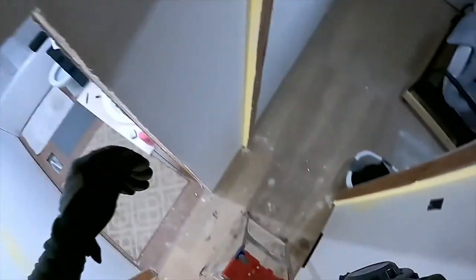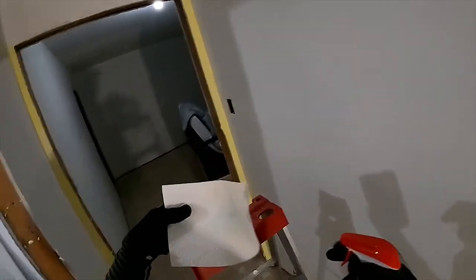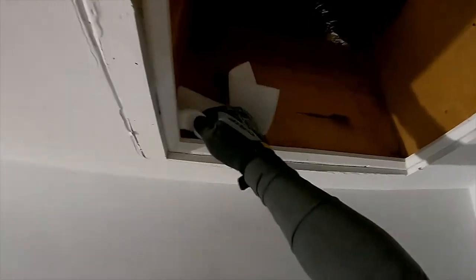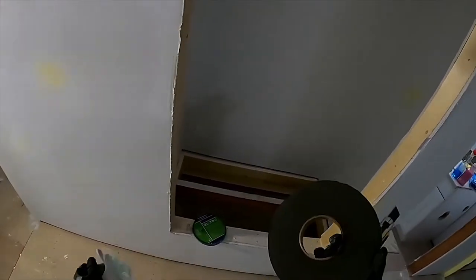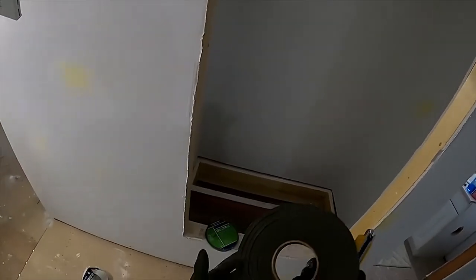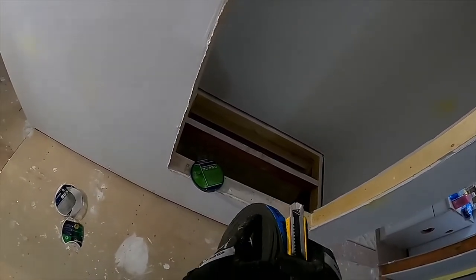First, make sure the ledge is nice and clean. The vacuum got most of it, but I want to get as good a seal as I can, so I'm going to dust it off with paper towel and the only cleaning chemicals Canadians ever use — a bit of Windex — to get the last little bits of dust off. This part is something you can do even if your attic hatch is already insulated, because the foam tape can actually make a surprisingly big difference.